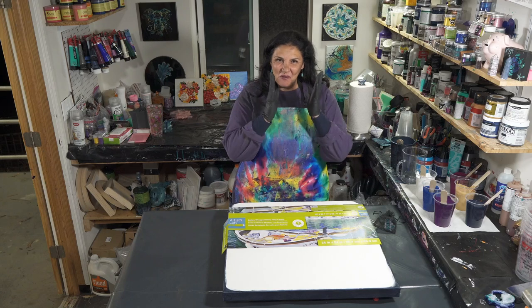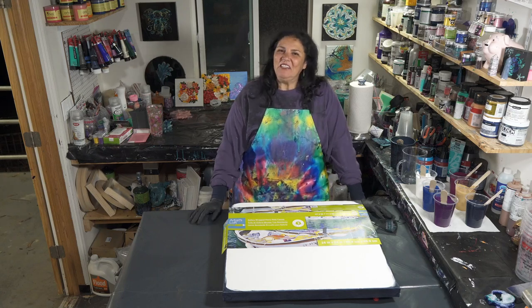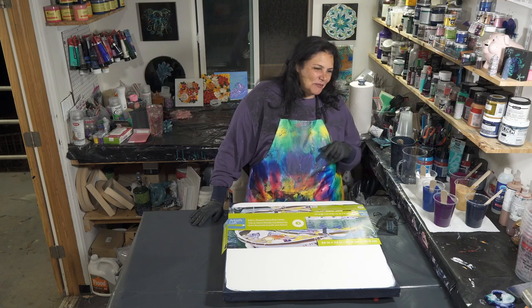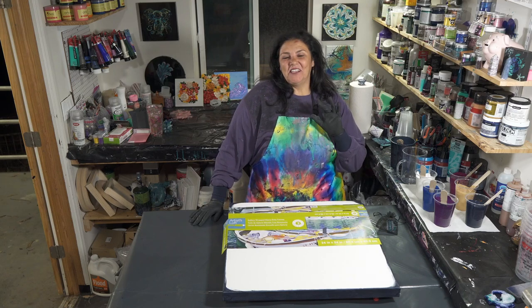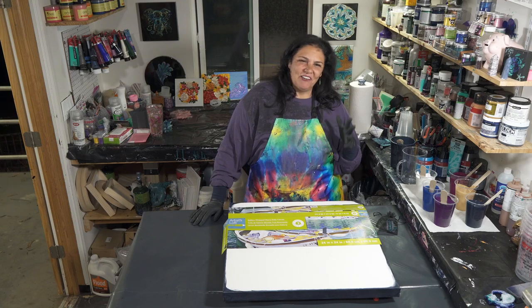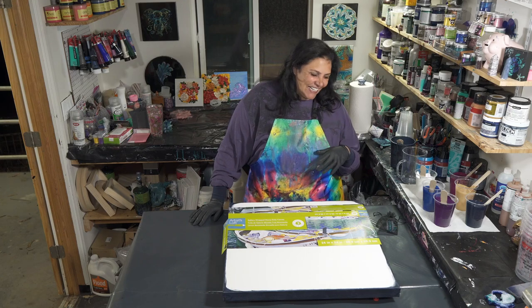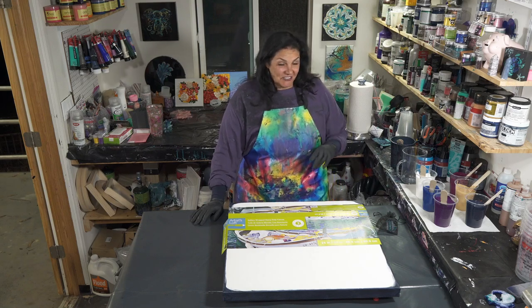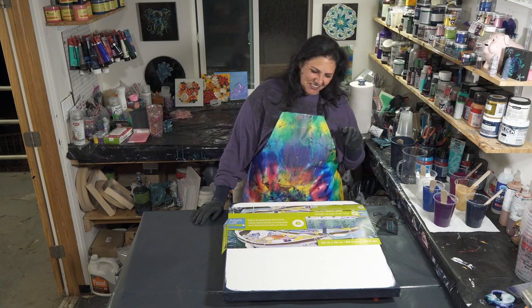Hello, welcome back to a very cold evening in the garden! I'm super excited tonight — we're going to be doing a commission piece for a wonderful lady named Lori, who watched a video of mine called Moonlight and fell in love with those colors and that technique. That was a dirty cup straight pour in some of my favorite colors, so we're going to be doing that tonight.